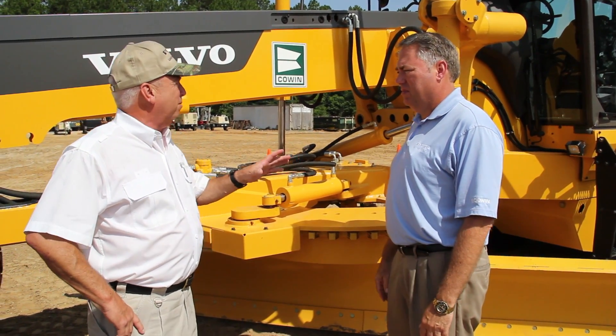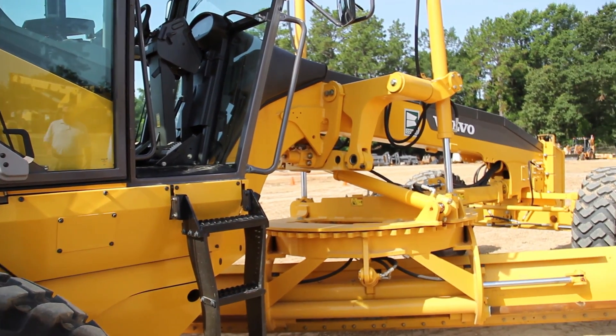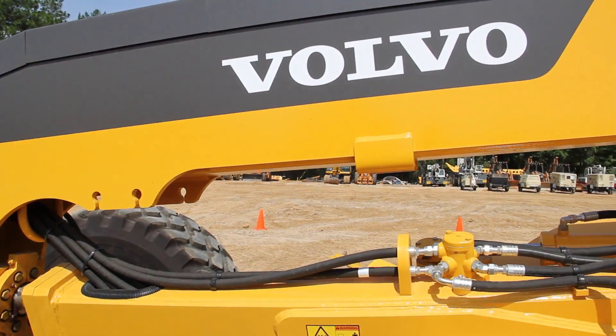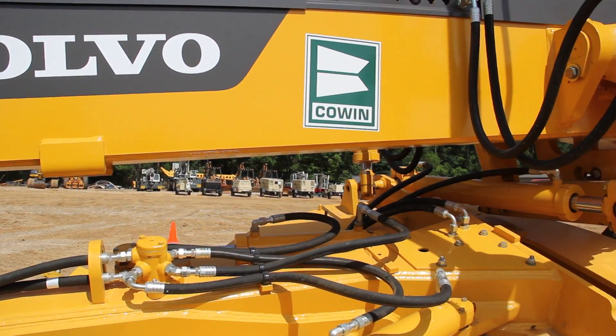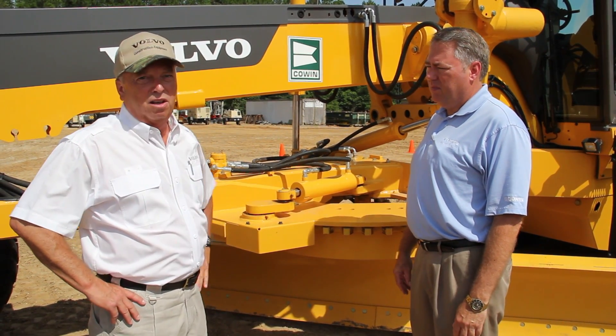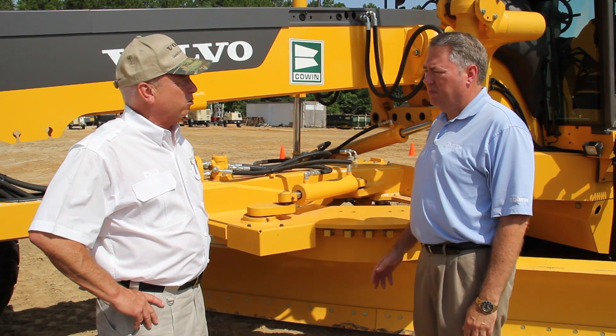The next area is the frame. The frame of the machine is what holds it all together, and this frame is under a tremendous amount of stress. The great thing about the Volvo product, differentiated from the competition, is we're the only ones that provide a lifetime manufacturer's frame warranty.